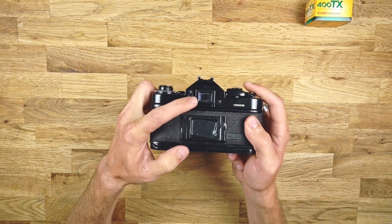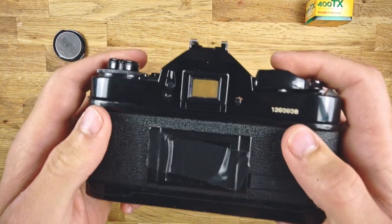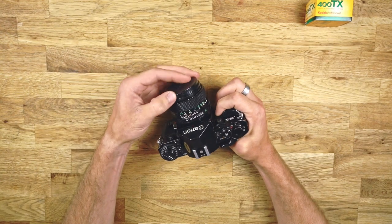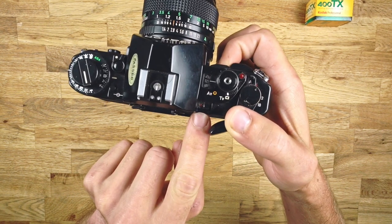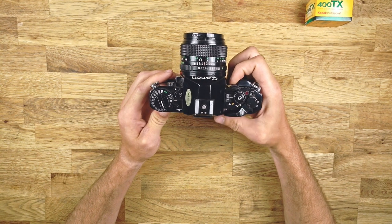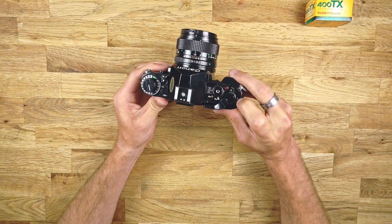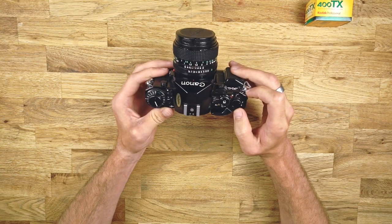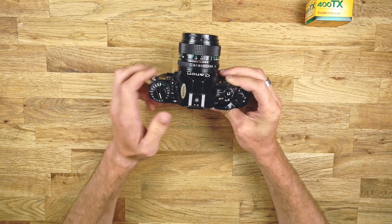This is the viewfinder right here — it has a light meter, that's why we put a battery in. Right here behind the winder you can see the frame counter, which shows you how many pictures you've shot so you know how many you have left. There's also a self-timer feature — 10 seconds or 2 seconds. Mine is broken so I can't show you how it works. And there's a hot shoe if you want to shoot with a flash.